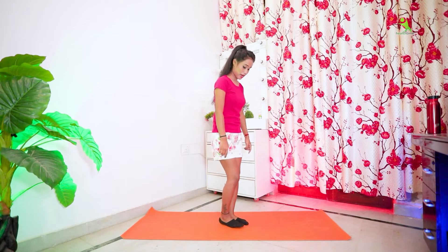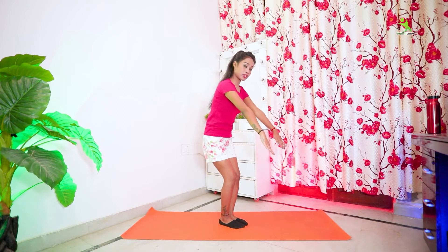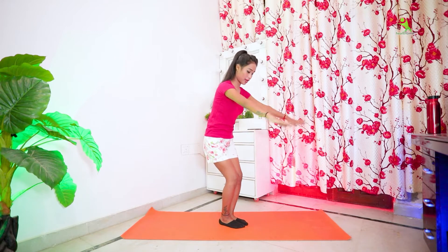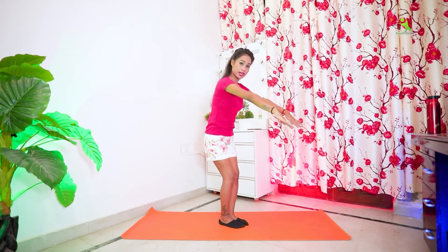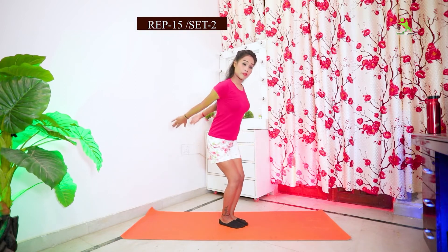This exercise is complete. Let's start our next exercise. Put your legs straight and put your body to the top side. Then put your hands straight out to the front side, then put your hands back, then back to the front side. Put your hands straight, then put them on the top side.